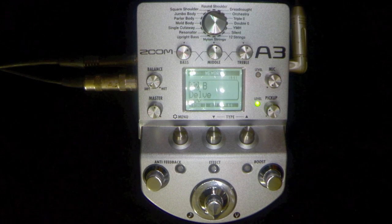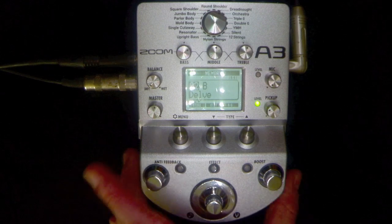This pedal has got a lot in it so we've only set up a couple of different sounds in here. Let's turn the balance back up to halfway and you'll hear it halfway between the pickup that's coming into the A3 and what the A3 does. So here we go.